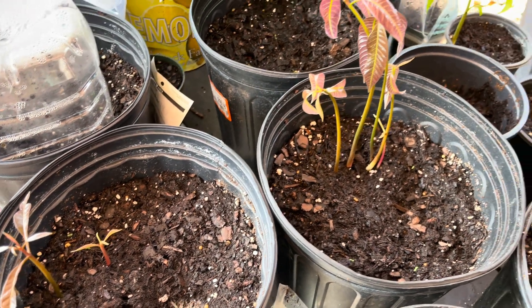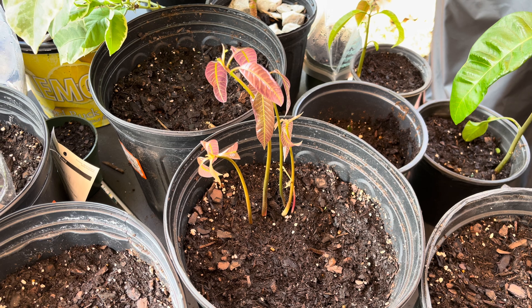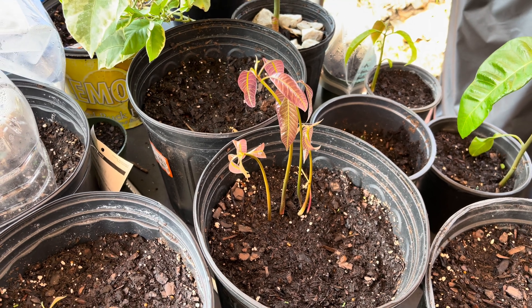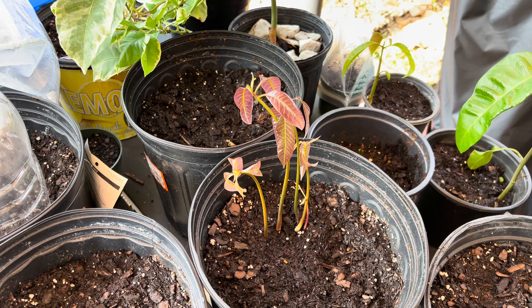What I plan on doing is, once they get a little larger, I'll separate each one. I will use the polyembryonic plants to create grafted trees, and then I'll add different varieties of mangoes to them.